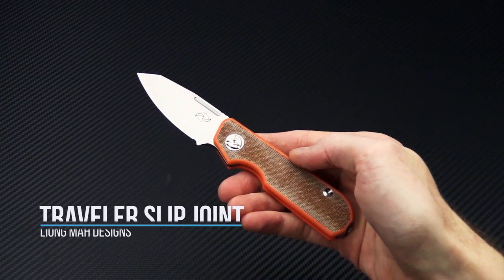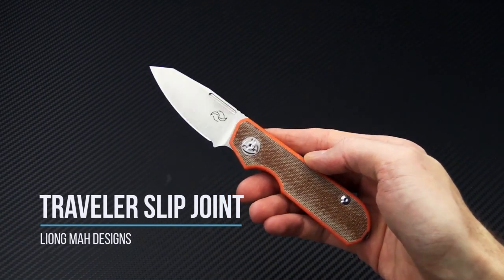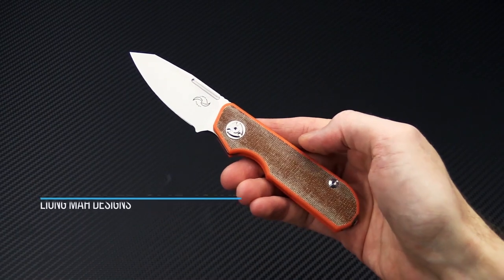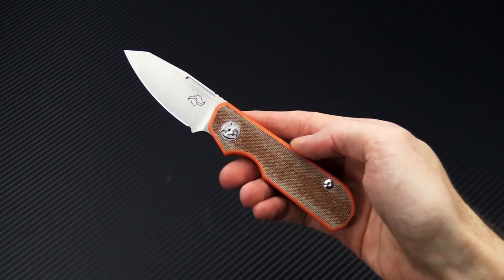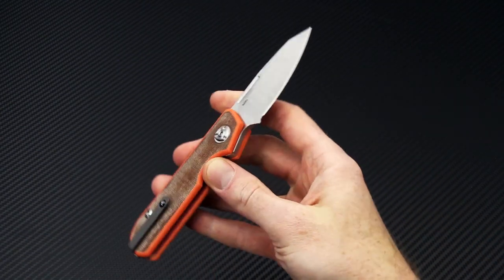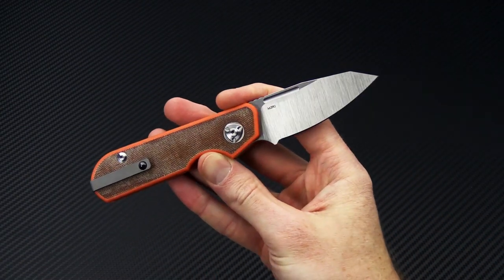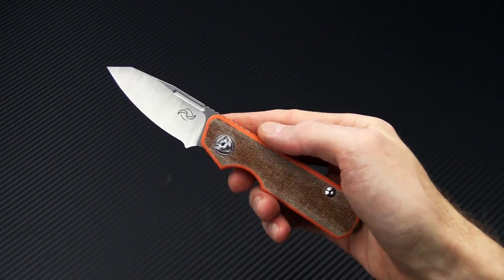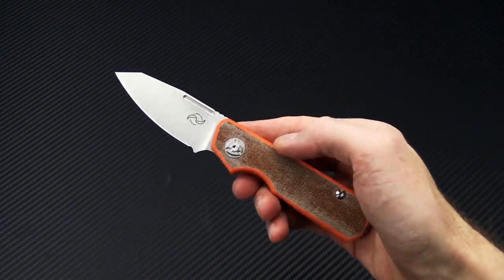Tyler here with GP Knives, and we're back again to take a look at the Leong Mod Designs Traveler. This is his new slip joint design, designed to be carried where there are non-locking restrictions, as well as blade length and one-hand opening restrictions.